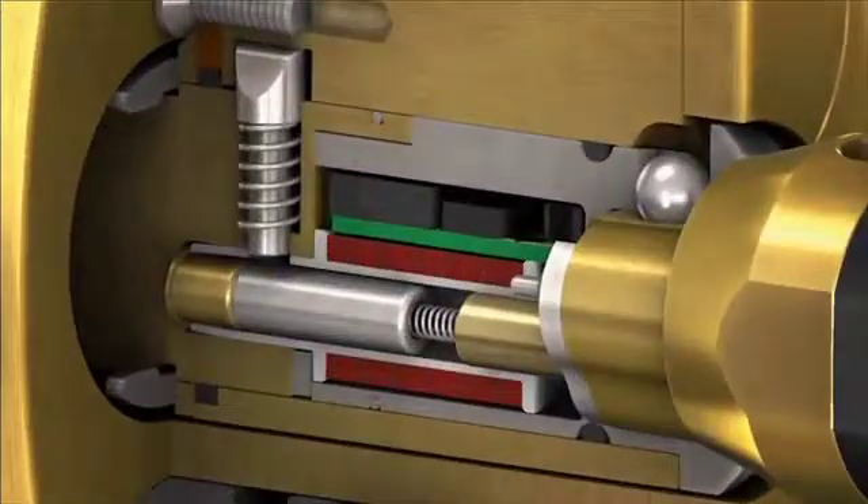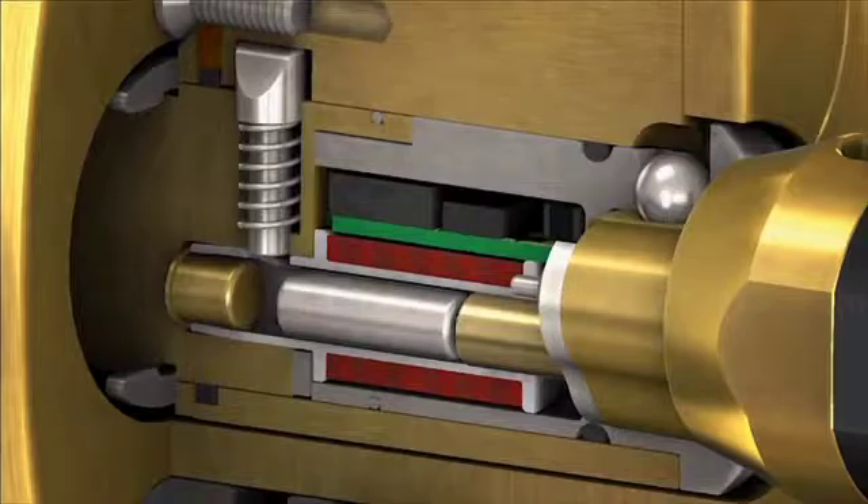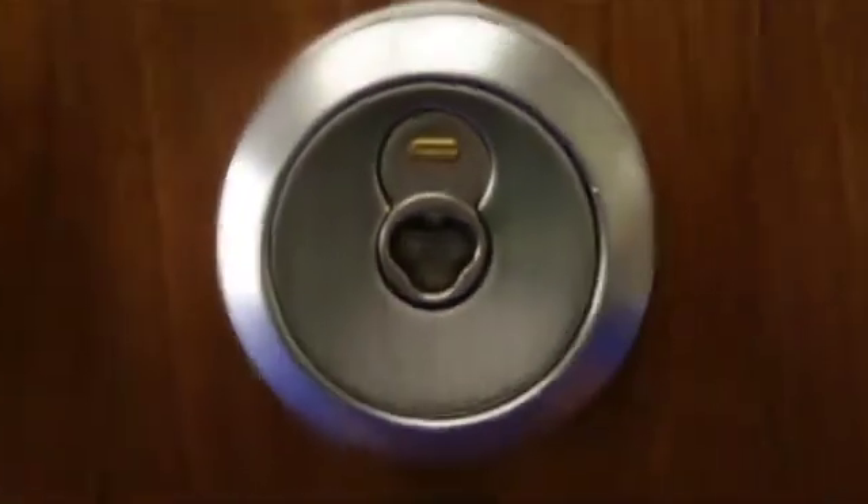Inside a CyberLock E-cylinder is complex electronic circuitry. But on the outside, we keep it simple.